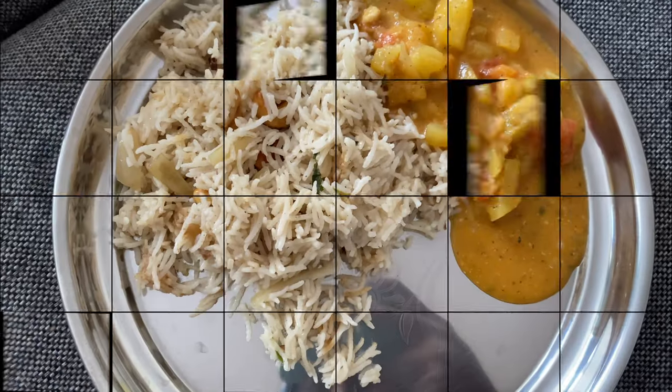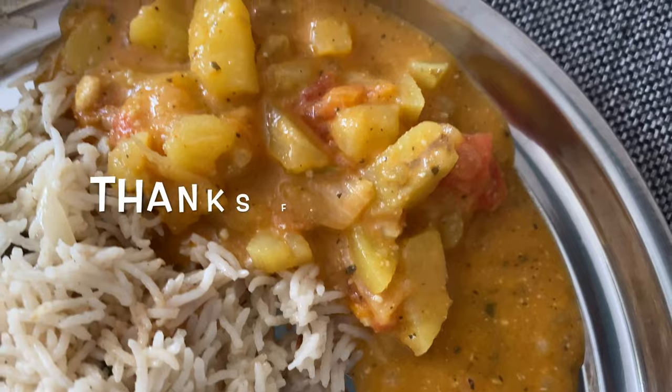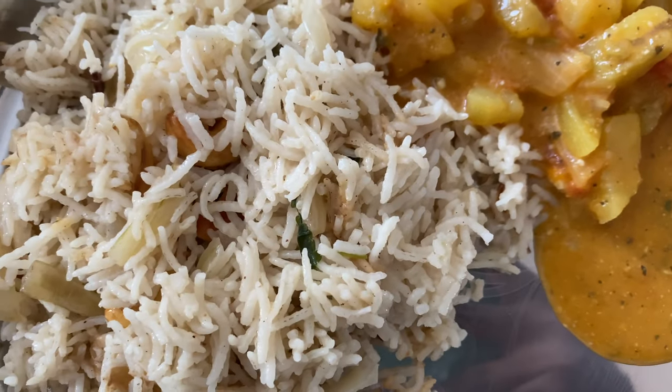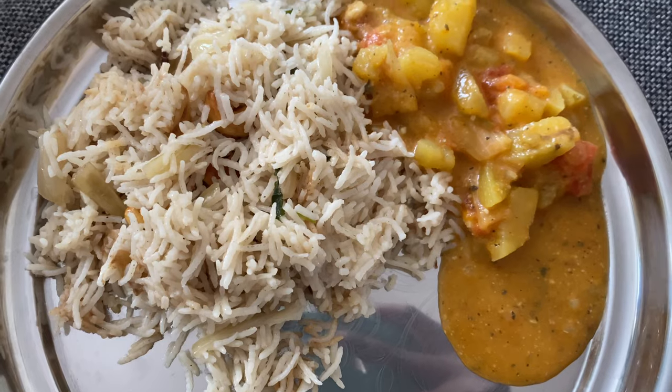Thank you so much for watching my video till the end. Hope you liked this video. Please like, share, comment, and subscribe to my channel. See you in my next video. Bye bye.